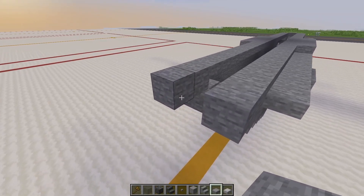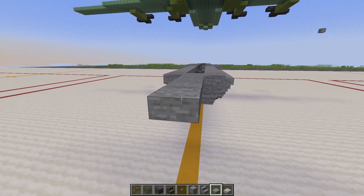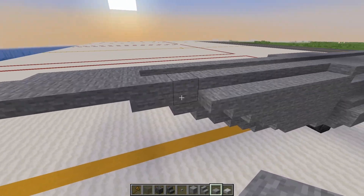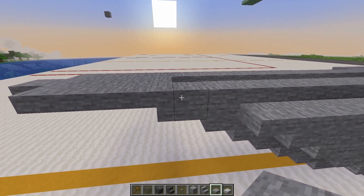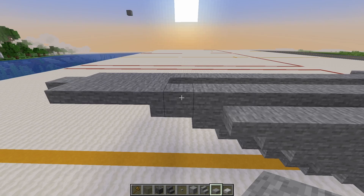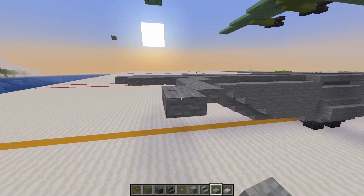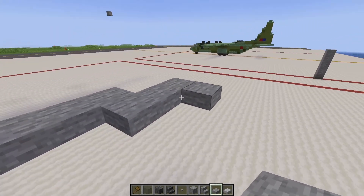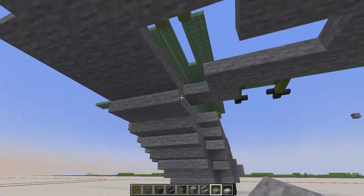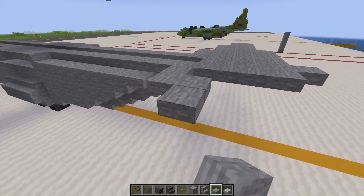Keep going with the slabs all the way to here. At the back of the aircraft, place a slab, a row of three stairs, then go back four blocks with slabs. On either side just three blocks. Now for the horizontal stabilizer: next to this upside down stair, go outwards two slabs, back one, then three slabs, back one again, two slabs, back one, go along four, back one again, then join it up and fill the whole thing in with slabs. Repeat the exact same thing on the other side.